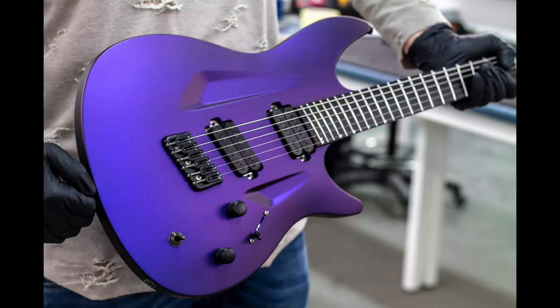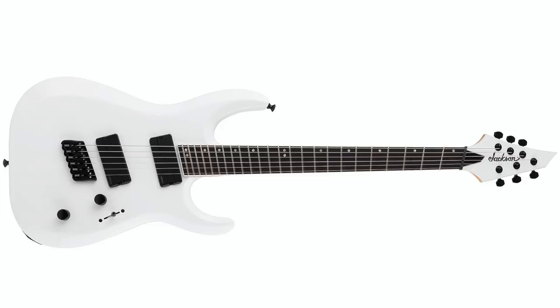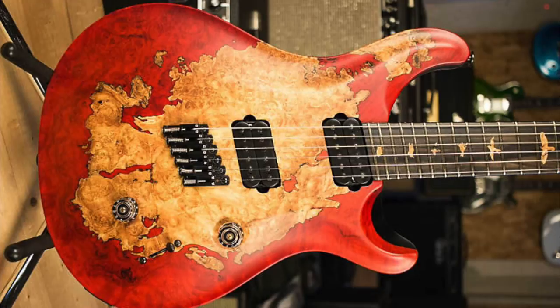Fan frets. Multiscales. They're becoming a bit of a thing. Strandberg, Aristides, Ormsby, Kiesel, Dean, BC Rich, Jackson, LTD, even Paul Reed Smith. Up to even just a few years ago they were pretty specialist, but now it seems like most manufacturers are dipping their toe into the multiscale waters, and just about every week I get a few questions pertaining to multiscales because I use them as my main guitars.